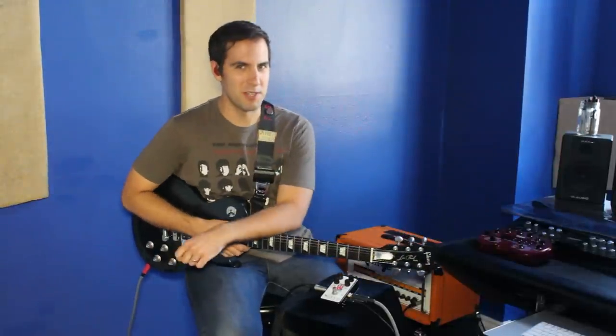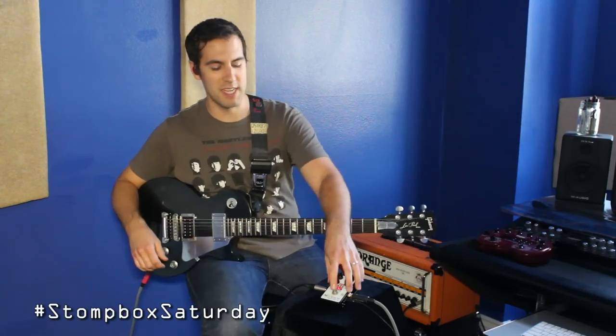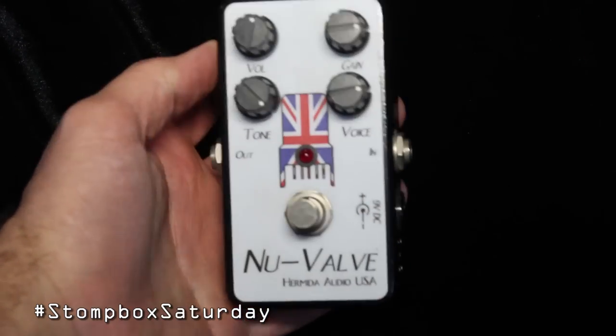What's going on everybody, Sean Pierce Johnson here for this week's edition of Stomp Box Saturday. On the stomp box today is the Hermita Audio New Valve distortion pedal. Now why is it the New Valve?